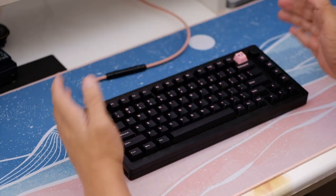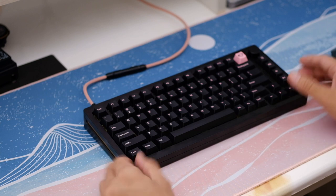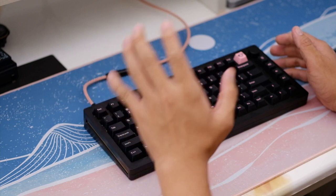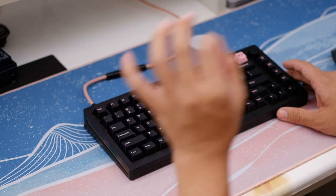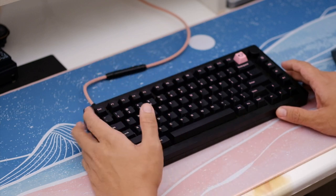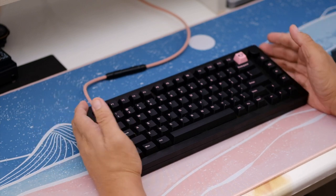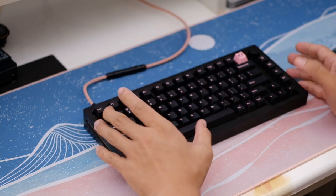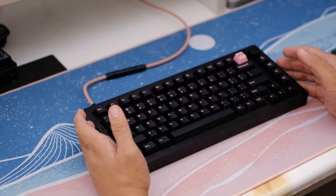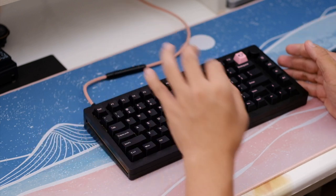Hello everyone, this is my full review of the Monsgeek M1, probably one of my favorite budget custom keyboards for 2022 and early 2023. What you just heard is my favorite configuration of the M1 with the Akko cream yellows and the Akko keycaps. I've been using this for around two weeks before putting out this review, to give you a very good idea on how this keyboard performs. My favorite configuration is without any of the foams, and a tape mod using a masking tape — not the default tape that comes with it.